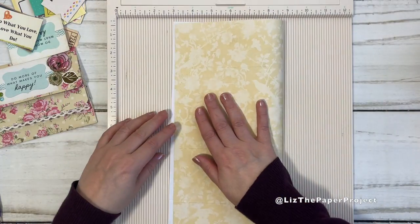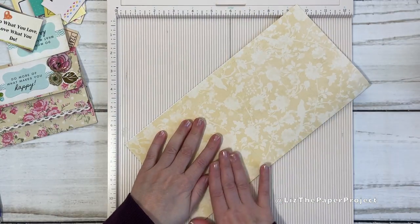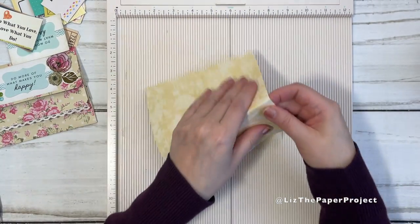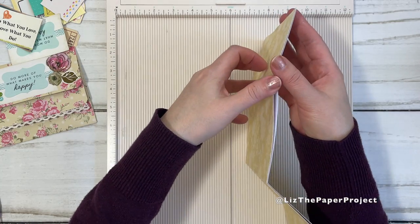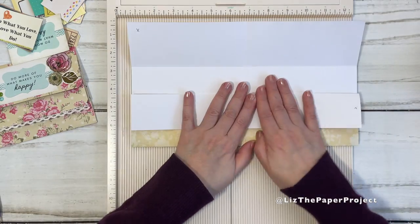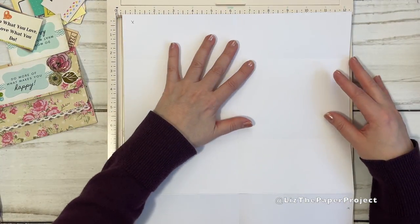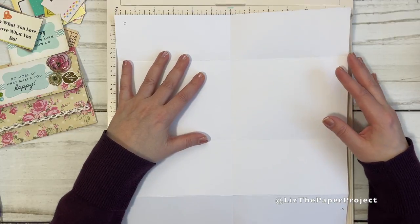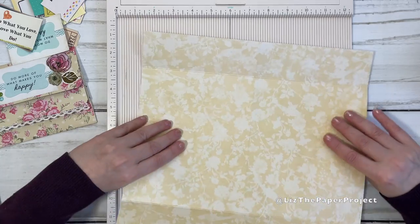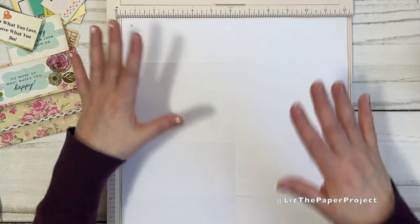So I'm just going to do all my folds now. Sometimes my scoreboard doesn't do it so nice and even, but we can always fix things later. I'm just taking all my score lines and making them nice and crisp. I always say when you're starting out with one of these projects, you should probably start off with a paper that you don't really want to use as your finished product, so you get to play with it a little bit and figure out what you want. Also, if you start scoring at the lines and then do a little bit of extra folding, it kind of helps you not rip your paper.